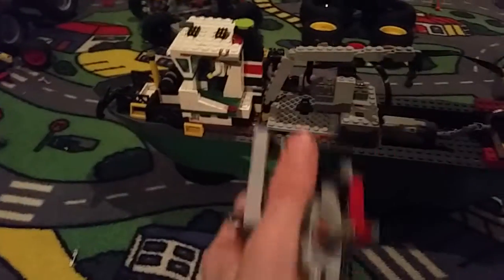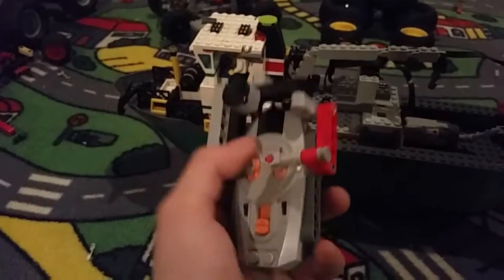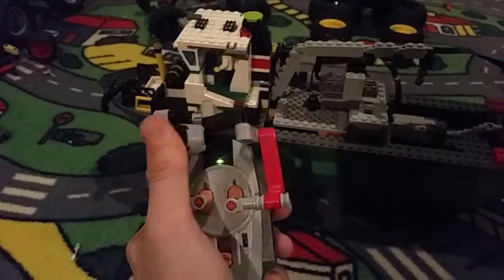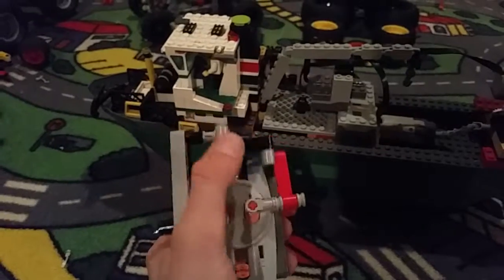And this is my new joystick that I literally just built. I got it off a video on YouTube. It's a cool little joystick thing for anything. And I'm going to show you how my Lego boat works.